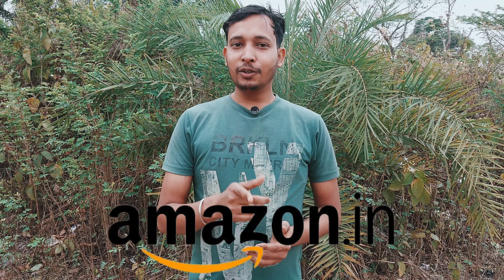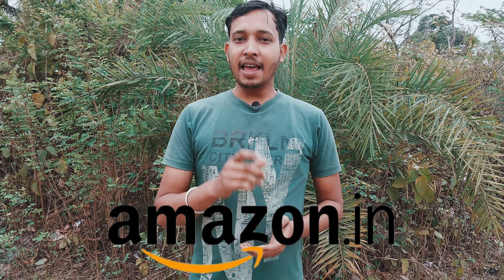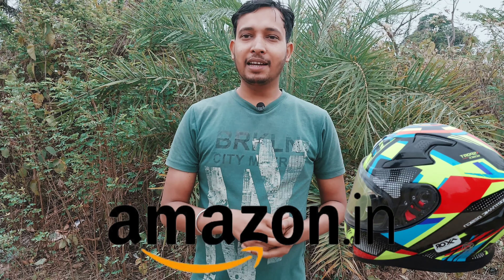Hello everyone! Today I am going to buy a new product which I am going to order. This is the Biker Helmet. The XOR company makes this product called Biker Helmet.